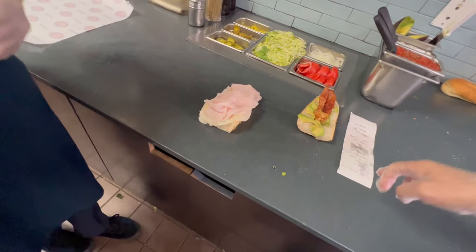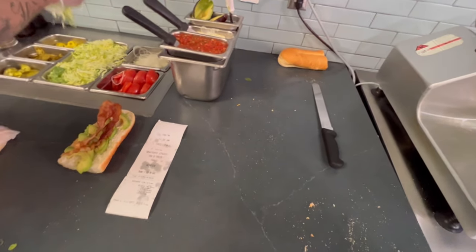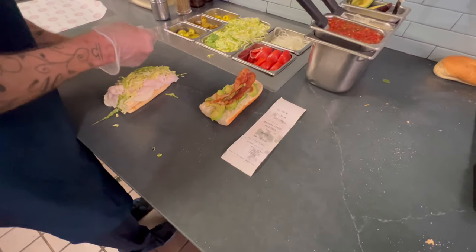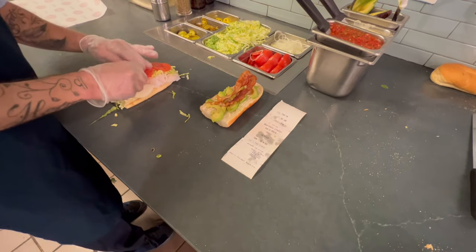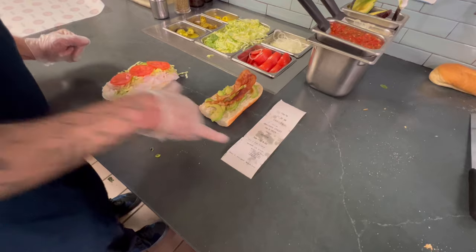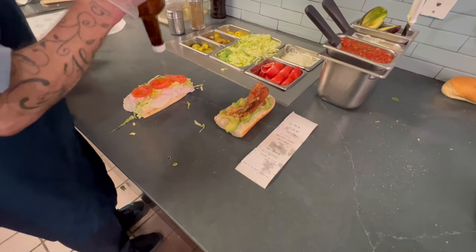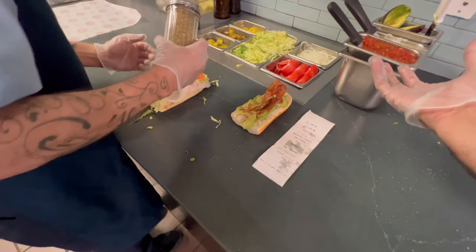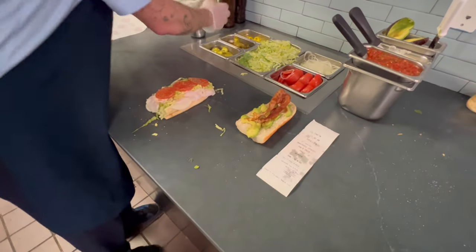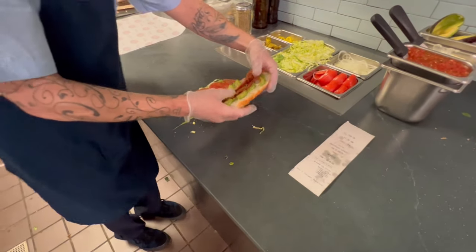Now you're gonna do it Mike's Way — no onions, no vinegar. Start with the lettuce, tomato, and then skip the vinegar. Go to oil, oregano, and salt. It says no vinegar, so skip the vinegar and go straight to the oil — you still do the same amount. Remember, hold it like this. Go down one side, come up the other side. Just one on each tomato. And you finish real quickly. All right, it's done — tap it, wrap it, and bag it.